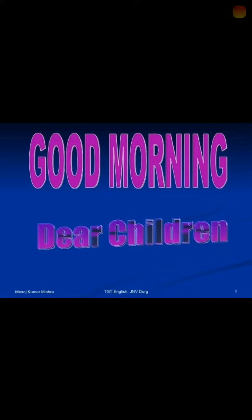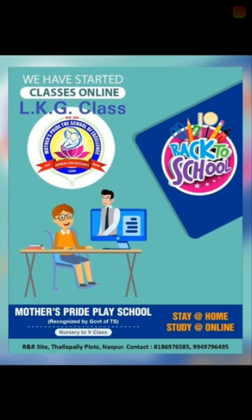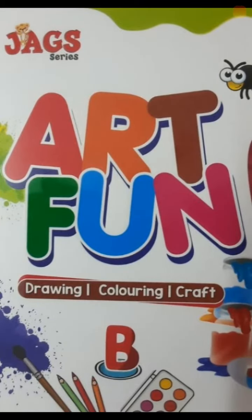Good morning my dear children. How are you? Good. Welcome to Mother's Pet Play School online classes for LKG. My dear children, today's class is drawing class.